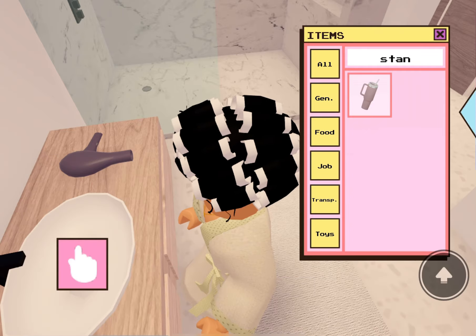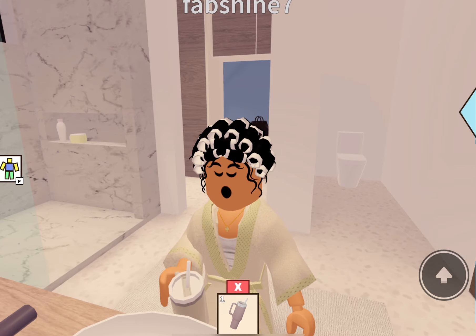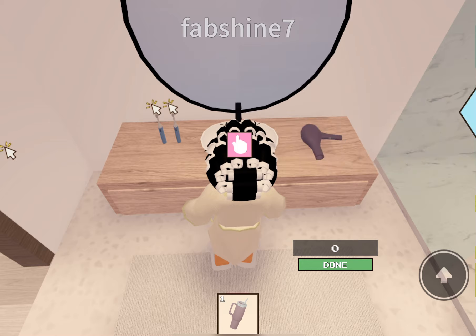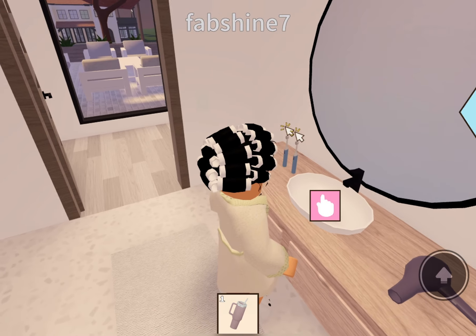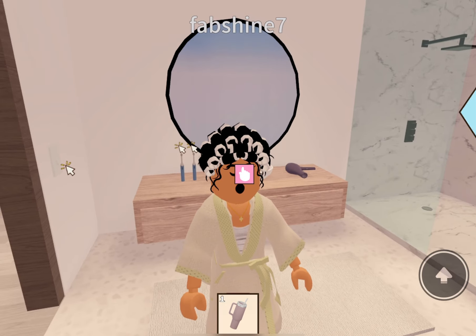Then I go in with another glass of water — you gotta have water after everything, you gotta be hydrated. I gotta get my Stanley — guys, I got a Stanley! This is my new Stanley. Gotta stay hydrated, you know.